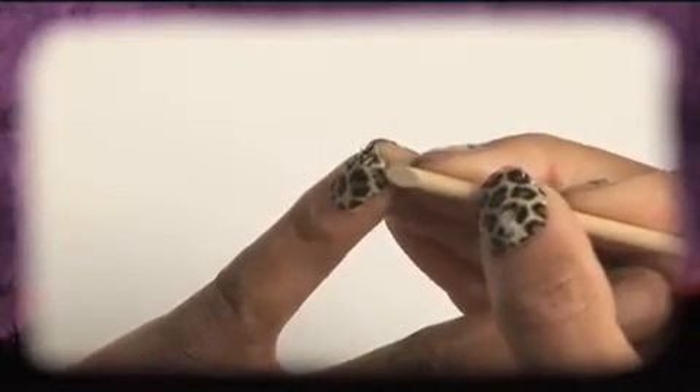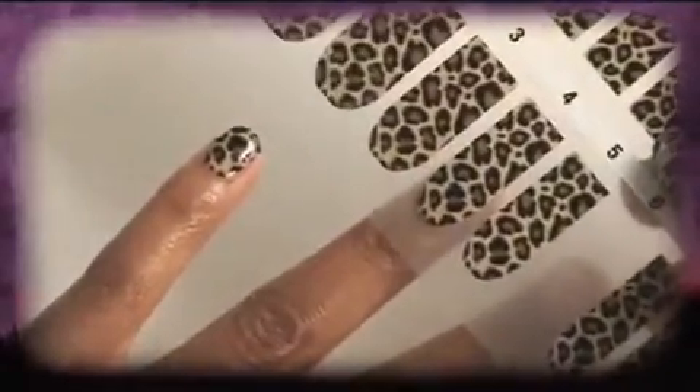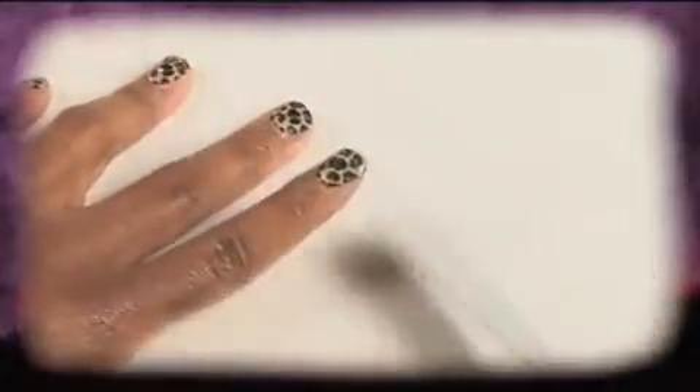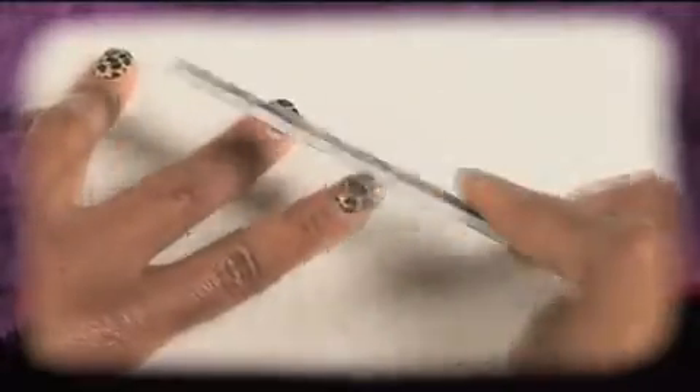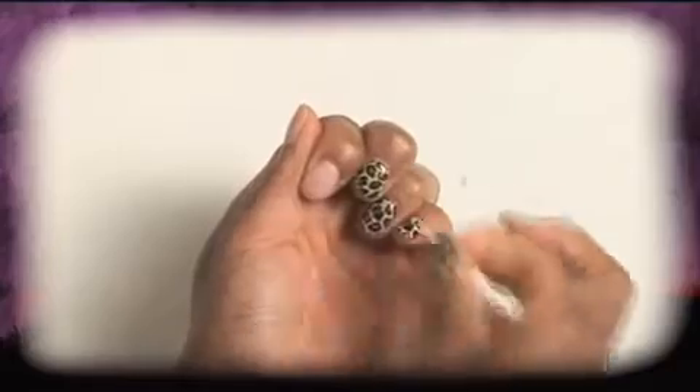If you do get a small crease or bubble, simply warm your nail with the heat source and smooth it out again. Then continue the process for the other nails on that hand. Finally, file off the excess coverings on each nail using downward strokes only at a 45-degree angle. Repeat the whole process with your other hand or foot. Removal is easy — simply apply a heat source and peel them off.